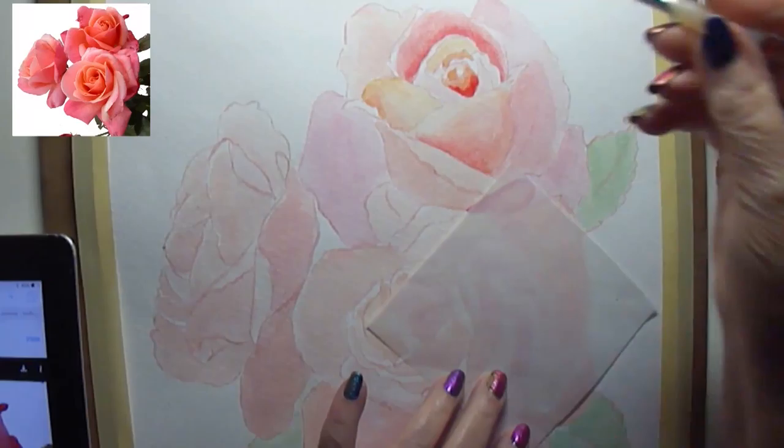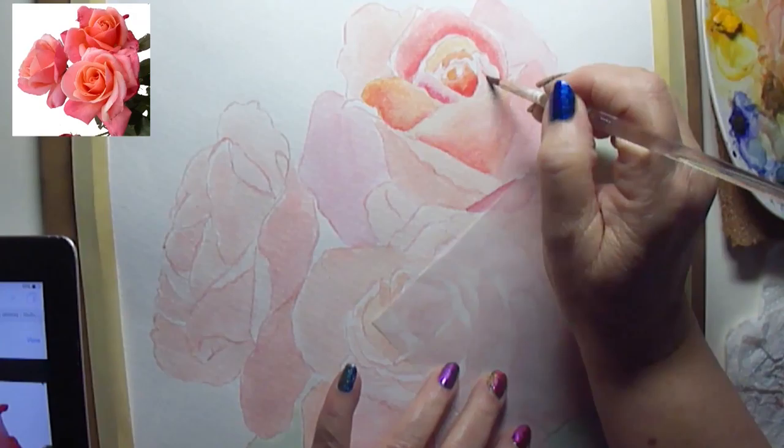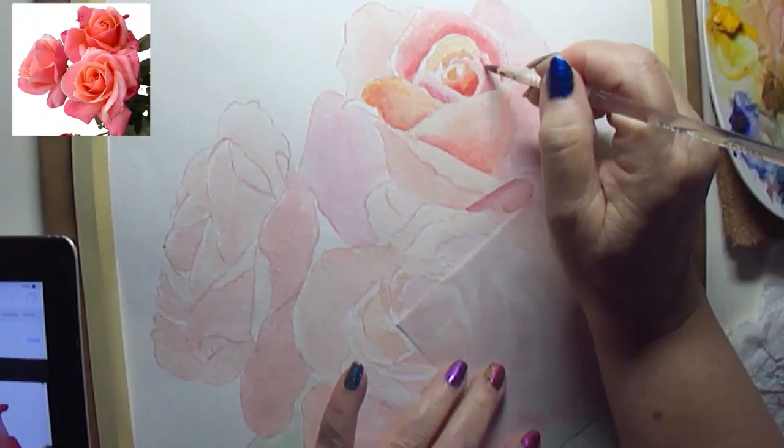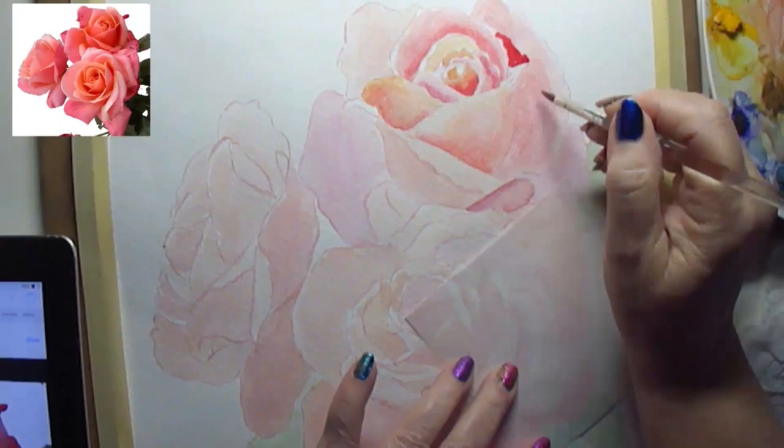I like to keep a little piece of paper — today it's tracing paper, but tissue paper will work, any paper really — and lean my hand on it rather than directly on the watercolor paper. Watercolor paper is just so absorbent it will absorb the oils from your hands, and then the watercolor won't stick to it as well.